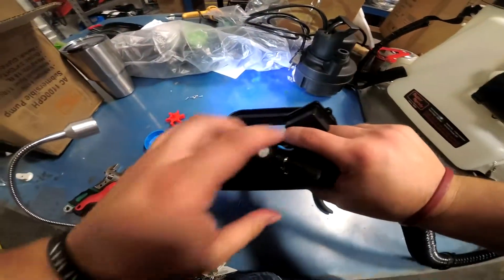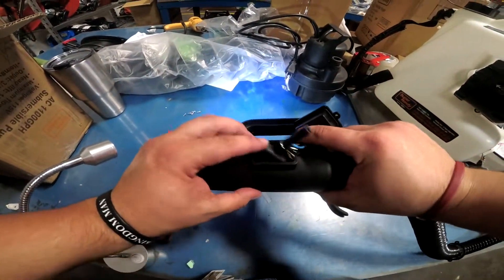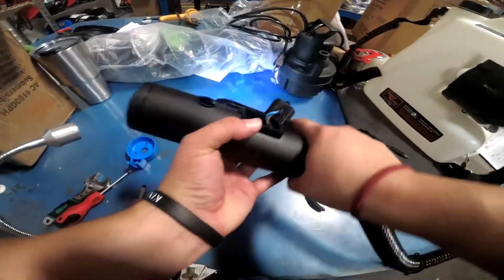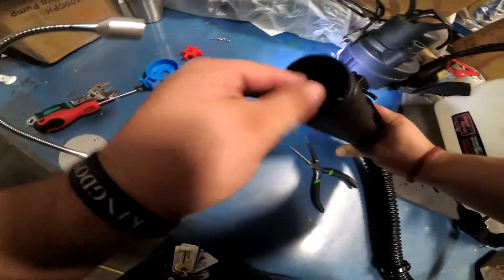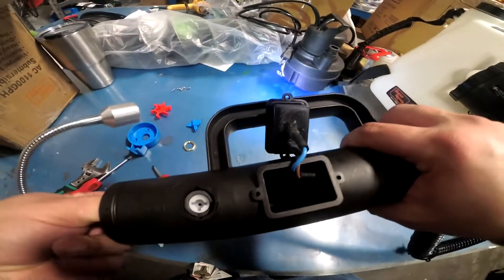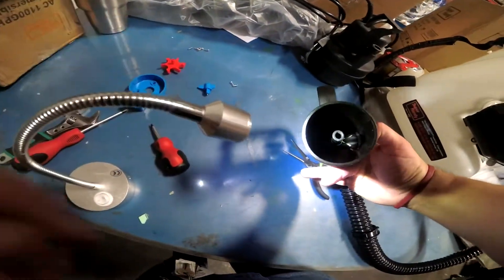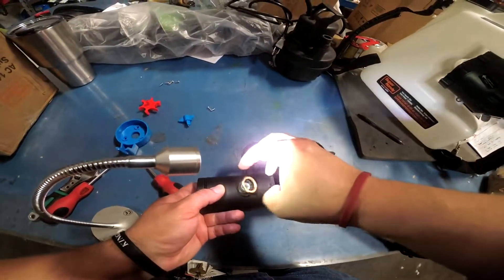Now you can bend it back in. Just kind of bend it back in, push that part in right there and it starts to go in. Push this part right here back in, just push it back in there. It's going to look like this once it goes back in. Grab the knob and the little black hose, get it lined back up — you don't want it twisted. Put your finger in here and push the unit back up.